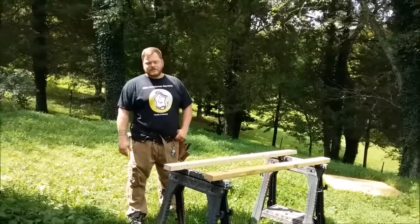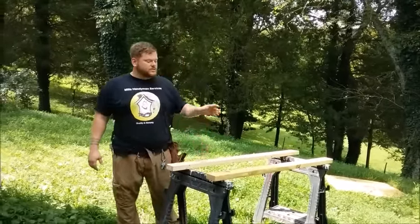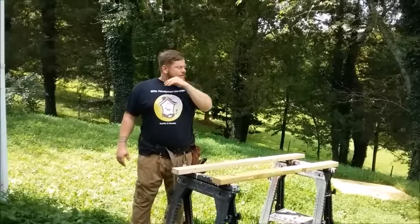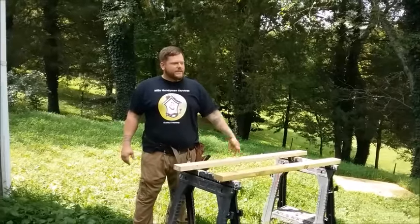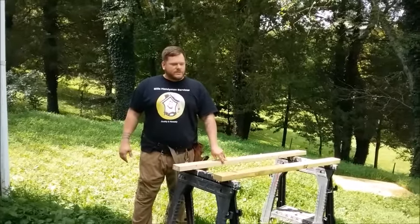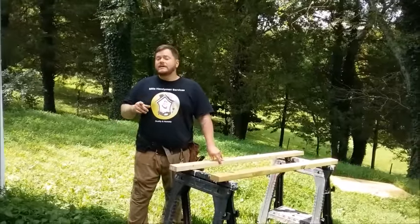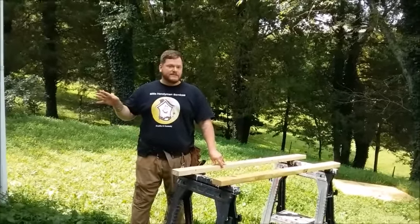Hi everybody, I'm Art Mills. What we're going to be doing here is telling you how to rip plywood without a guide. I see a lot of videos on YouTube about ripping plywood by clamping a board on it or using a speed square or something crazy like that, but today you're going to learn how the pros do it out on the construction sites.